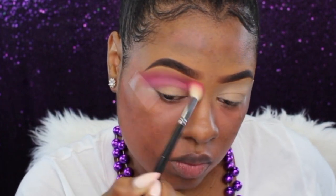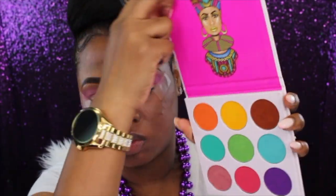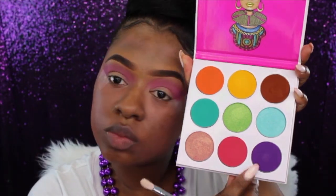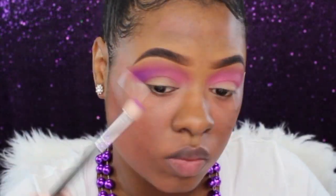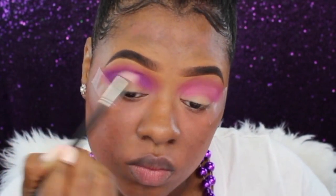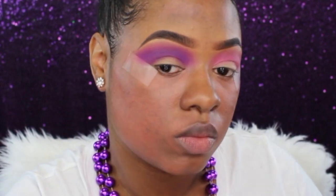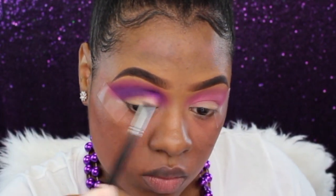Now going into my Zulu palette from Juvia's Place, I'm going to take my Morphe M519 brush and use this little purple shade, placing it right underneath that pink shade. I'm really packing this on because I want it to be bold and intense, going back and forth until I get it as bold as I'd like.